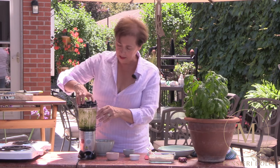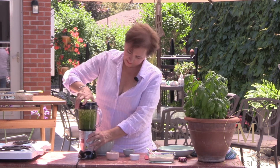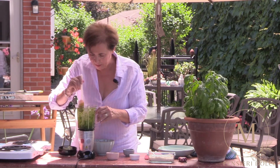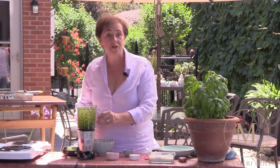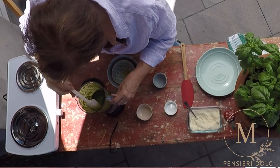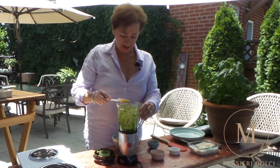Put the lid back on and here we go. Scrape down the sides again — and it looks great. So we're going to boil our pasta, and the pesto is ready to dress it up.